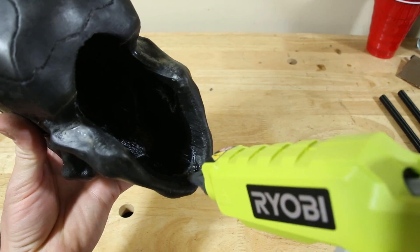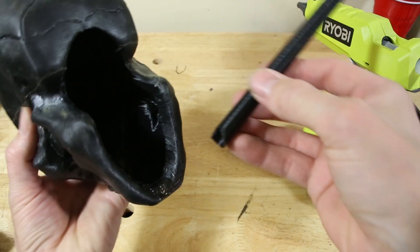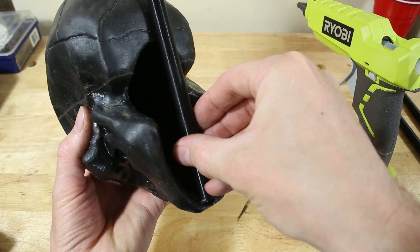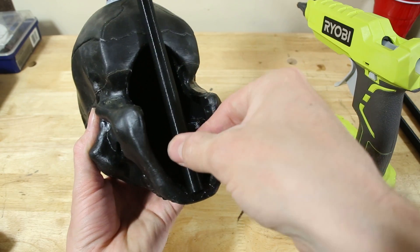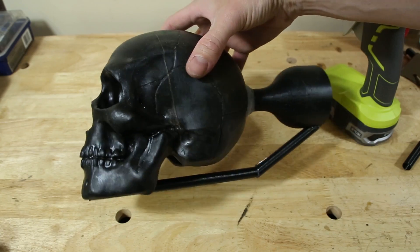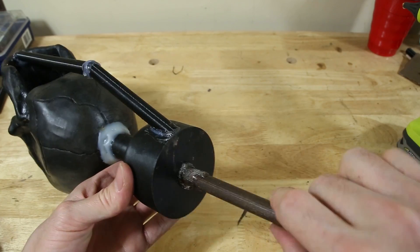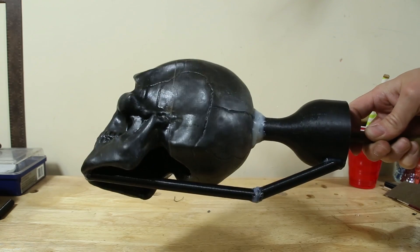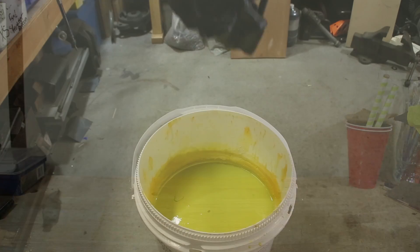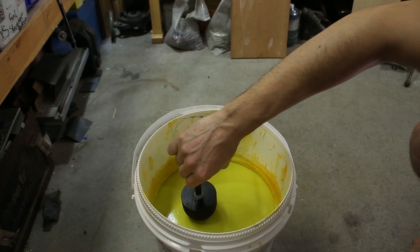I attached a vent running from the jaw to the top of the sprue. I also attached a wooden handle which I was confident would be strong enough to hold onto. The next step was to dip the skull into a ceramic material called suspenda slurry.